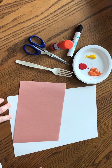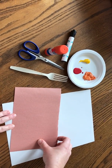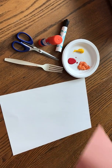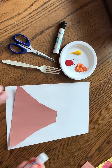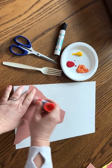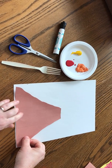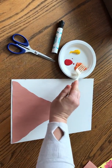Hi friends! This is V week and one of the things we're going to make is a volcano. Here's what you need: we're going to take this brown piece of paper, cut it into a volcano shape, and then glue it onto our paper. Then you can take a plastic fork and dip it into a few different colors.